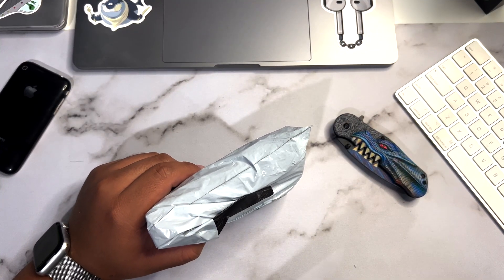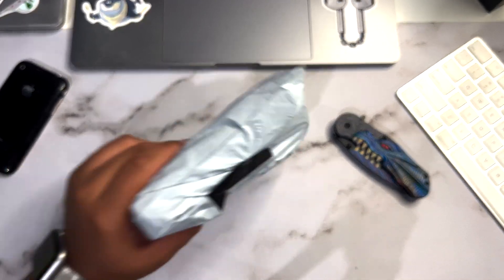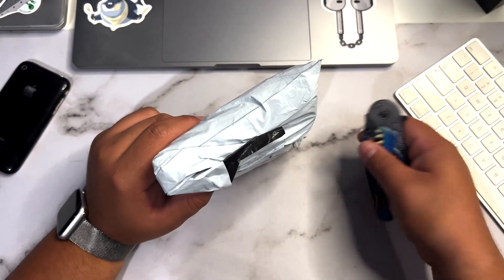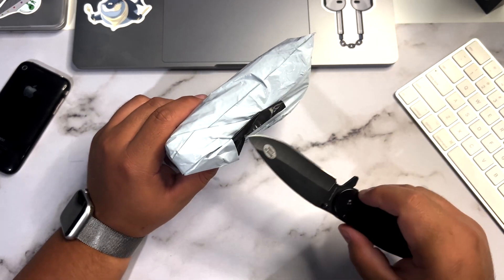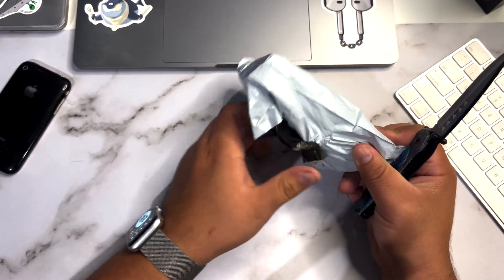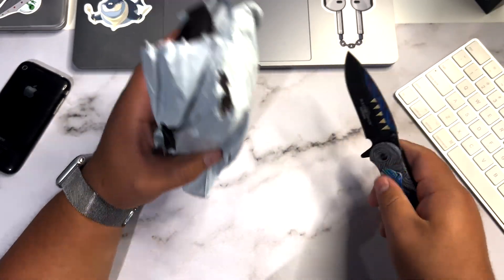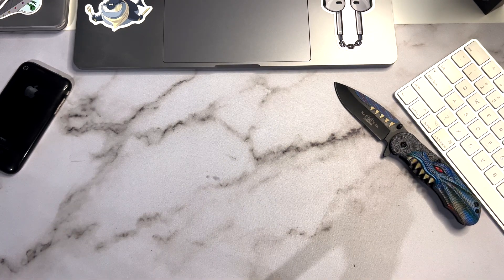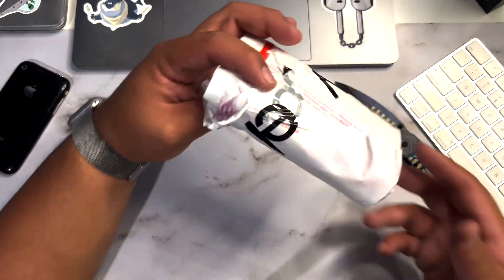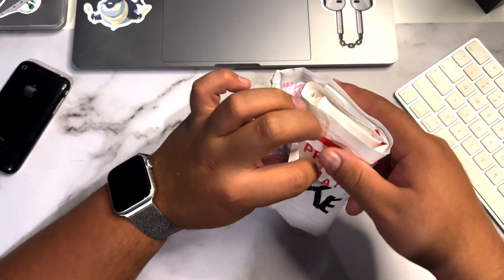Hi everyone, welcome back to another video on the Alexa Qt channel. Today we have a special product — a first-generation iPod Nano. I purchased this off eBay earlier this week at a pretty good price, and we'll get it unboxed real quick. So why would I purchase an iPod Nano in 2023? Nostalgia played a big part.